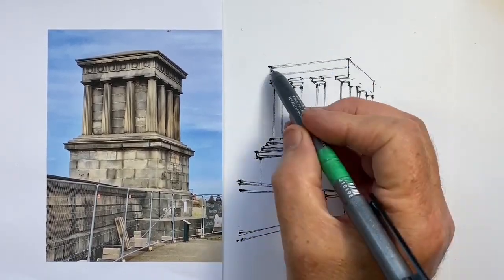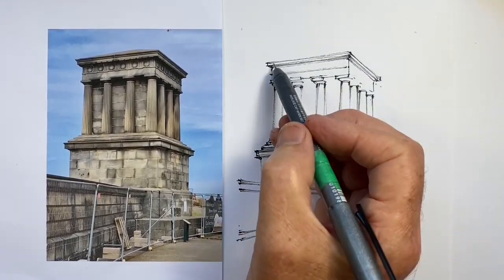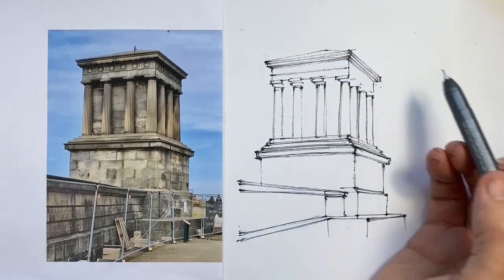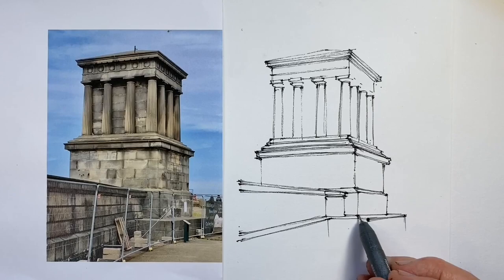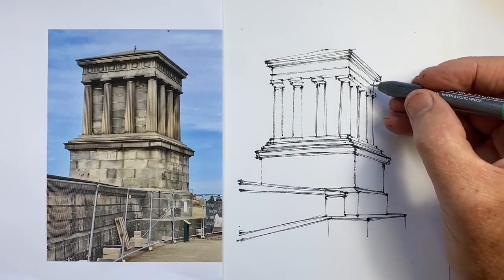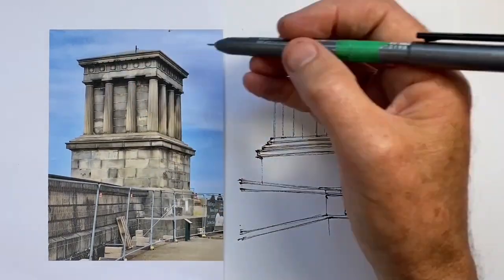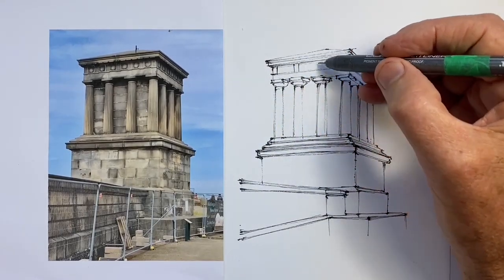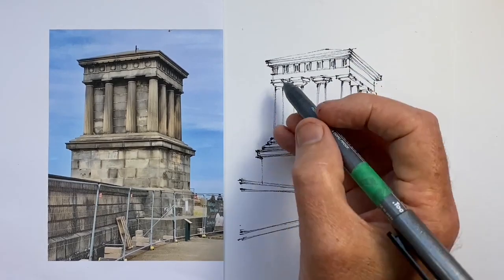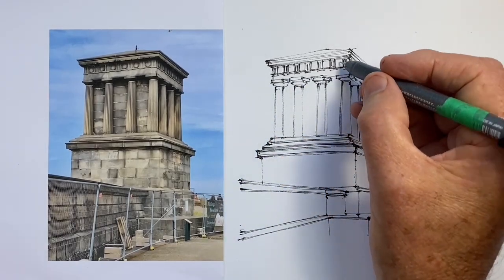I've decided not to draw the capitals yet, but instead to get the angles of the entablature correct first. The entablature is simply the part that sits on top of the columns, and whatever else is on top — in this case a simple roof — goes on top of that, with an overhanging cornice underneath. Very simple classical architectural features. Now I'm positioning these vertical elements in the entablature, placing them at the ends and above the columns first, then spacing them in the gaps that are left. There is a little bit of decoration underneath them.